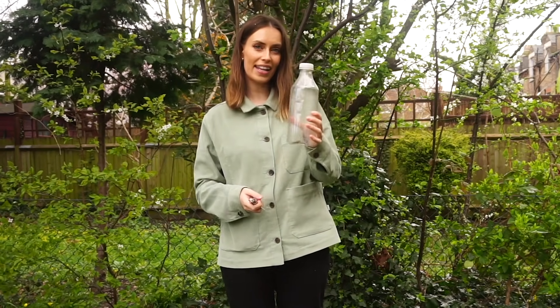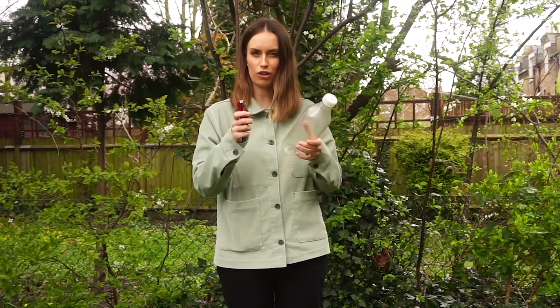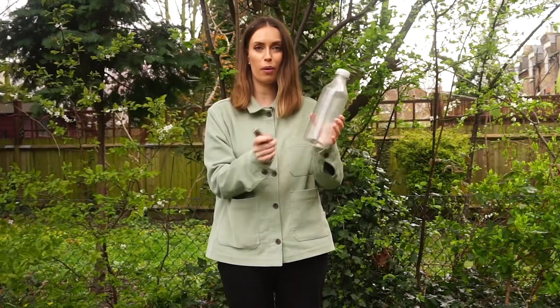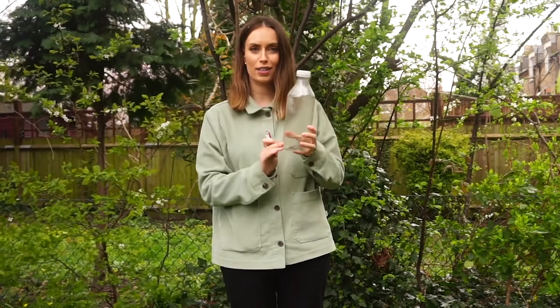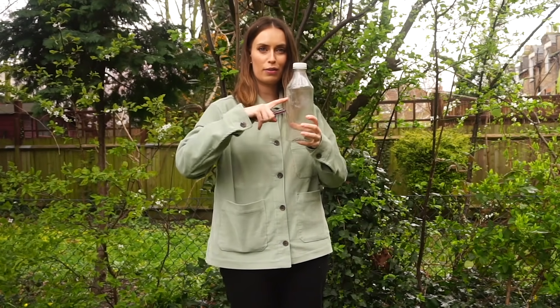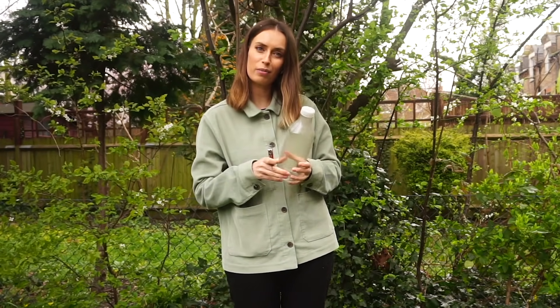The first thing we're going to do is take our plastic bottle and a sharp object. I'm using a pen knife but you could just use a drawing pin. We're going to make four small holes, two on one side of our plastic bottle and two on the other. This is so that the twigs can poke right the way through, giving the little birds something to perch on.